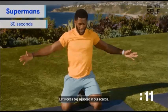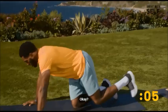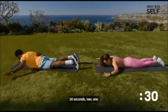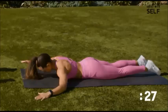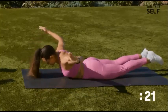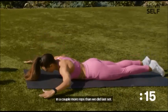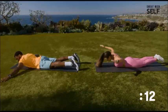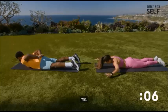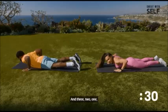Back to those figure fours — let's get a big squeeze in our scaps. It's going to help open up our shoulders and hit the middle back. Squeeze the glutes. Big open squeeze, figure four, all right. Squeeze your shoulder blades back — last set of these. Really push yourself to get in a couple more reps than last set. You should feel behind the shoulders.